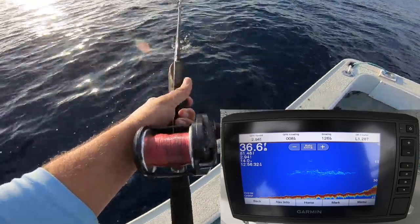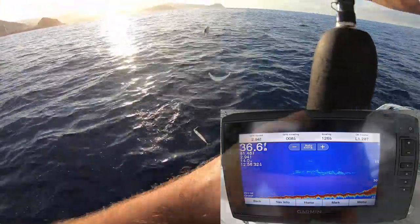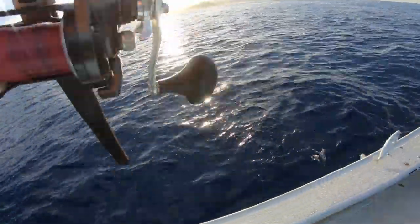Oh no, just a full string. Bring them up slowly. Full pool. Oh, I lost one at the surface. It's never a good thing.